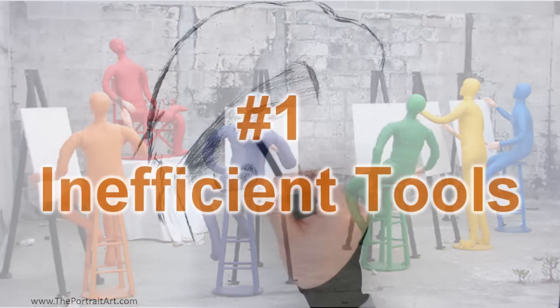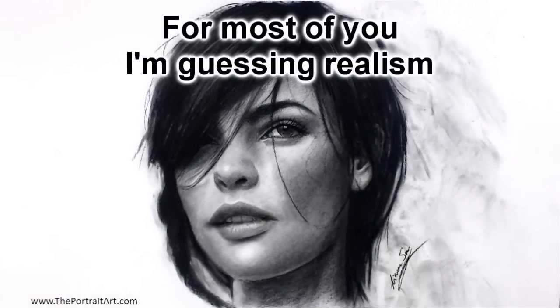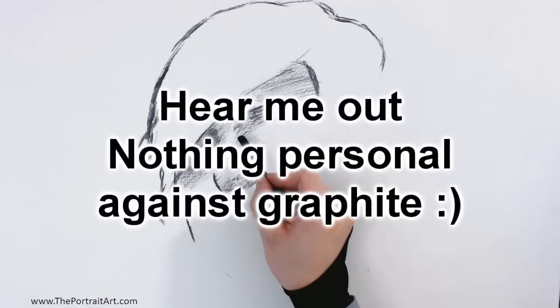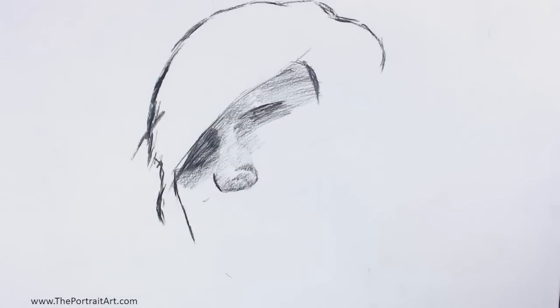Alright, number one: you are using the wrong tools for what you are trying to draw, or the style of your drawing. I can't help but think about all the graphite artists out there, specifically the ones who are only using hard graphite pencils. Unless you are practicing structure, anatomy, perspective, manga, anime,